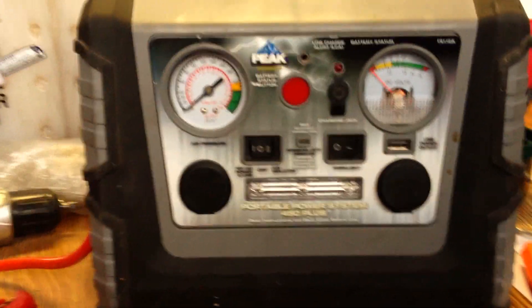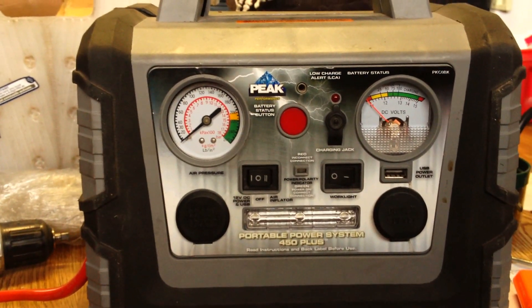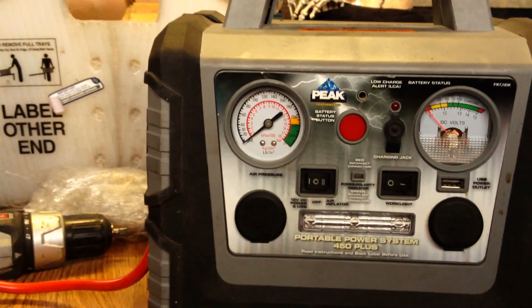If we get an accident or crash vehicle in that has a flat tire, we can just take this out to it, fill up the tire and drive it in or whatever needs to be done. Everybody always has flat tires around here.